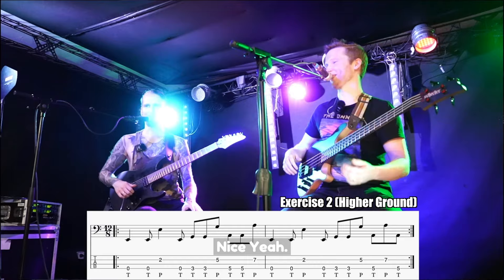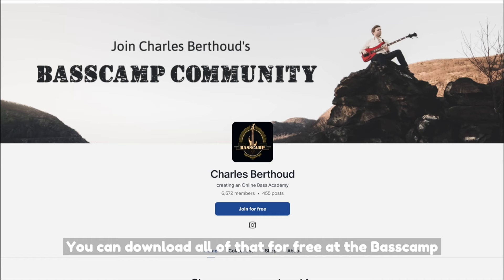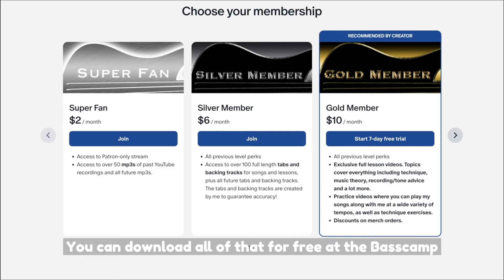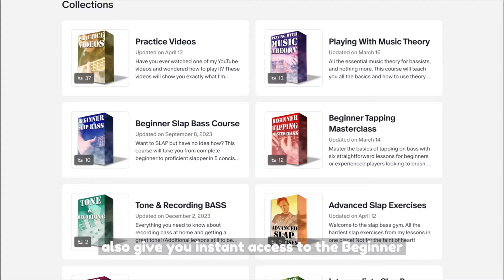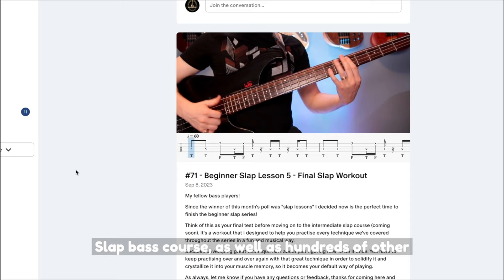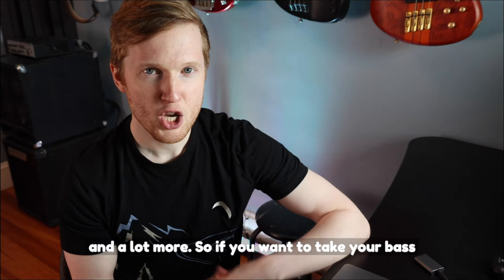Hey everyone, I just wanted to quickly let you know that you can download all of the tabs for every exercise in this video, and I've also made backing tracks for you to practice along with. You can download all of that for free at the Bass Camp Patreon. If you just sign up for the seven-day free trial of the gold membership, that'll also give you instant access to the beginner slap bass course, as well as hundreds of other bass lessons and tabs covering everything from music theory to fingerstyle technique and a lot more. So if you want to take your bass playing to the next level, just click the link in the description.